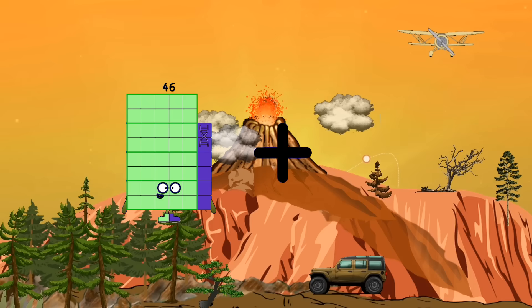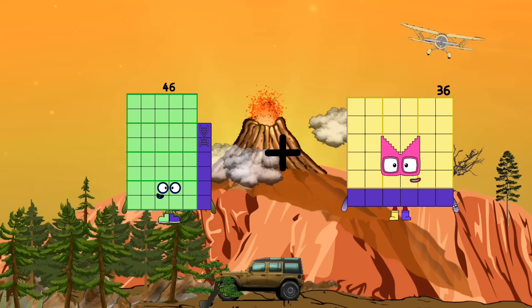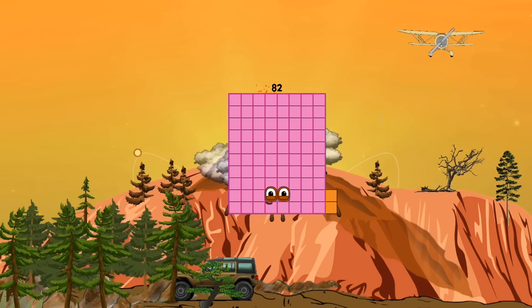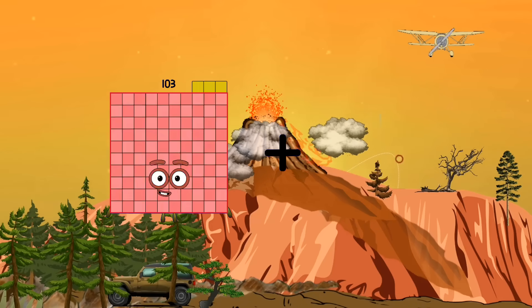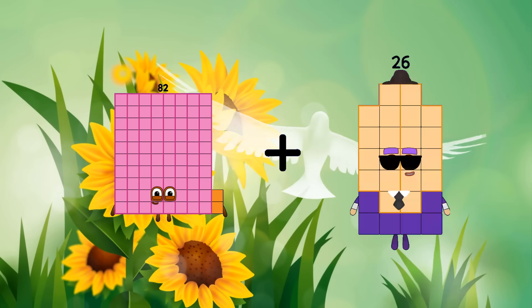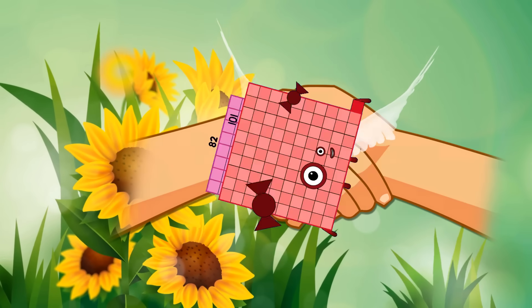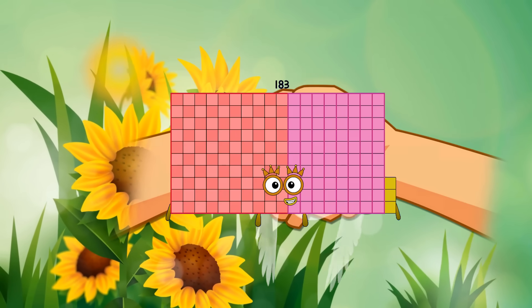161 plus 36 equals 82... 82 plus 101 equals 183.